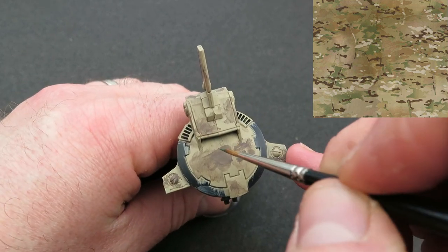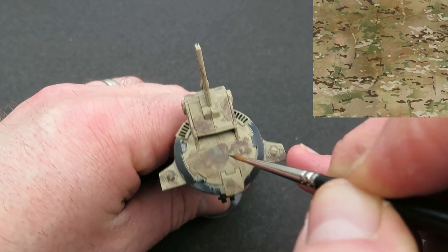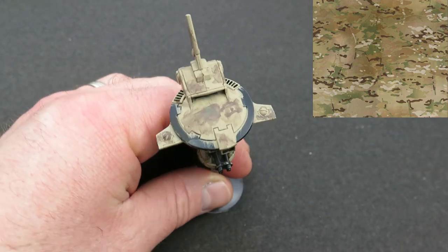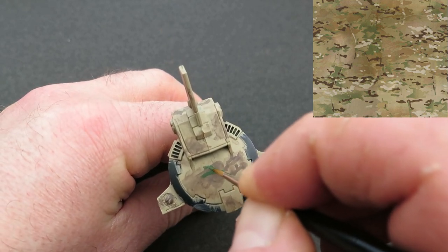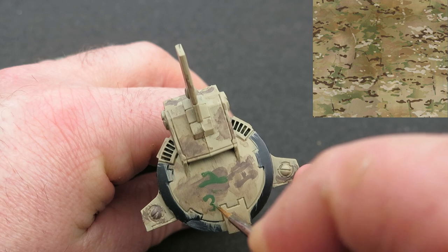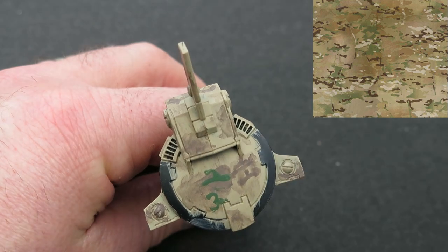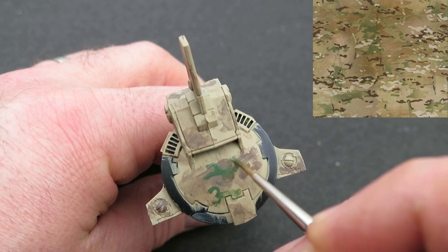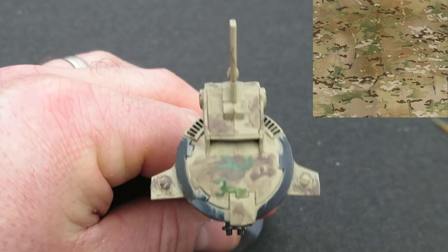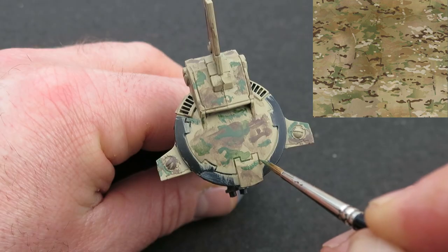For the next layer I want to use green. Having that reference photo in front of me while I paint is really handy — I'm literally going to copy some of the shapes from the multicam and replicate them on the model. Some of the greens are faded in the reference, so I'll put some sharp, well-defined shapes in some areas and fade others right down to the base color.